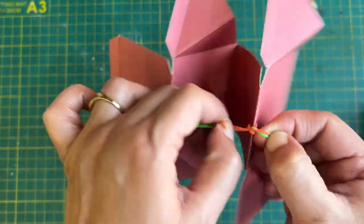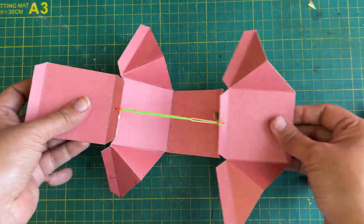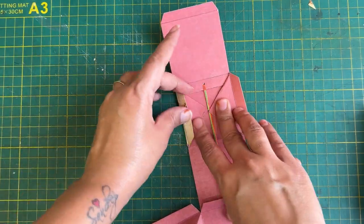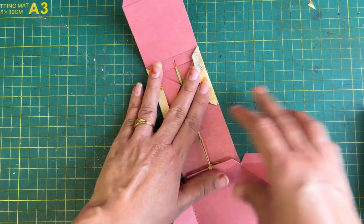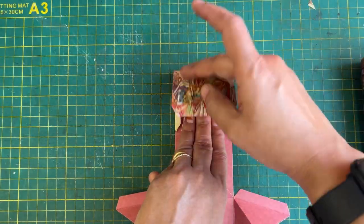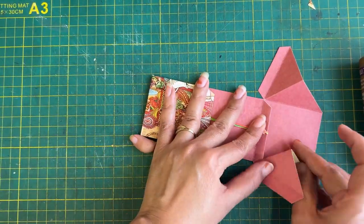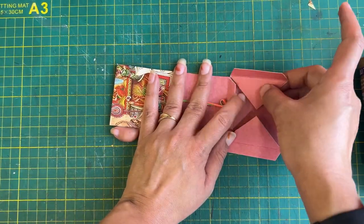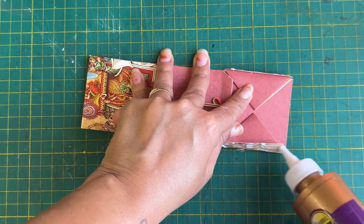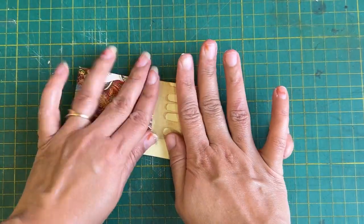You need to insert the rubber band 3-4 times properly, because later you cannot change the rubber band. If even slightly after pulling it the rubber band gets loose or damaged, you cannot change it later. So keep this in mind. After all this, we need to stick it carefully as I am showing in the video.